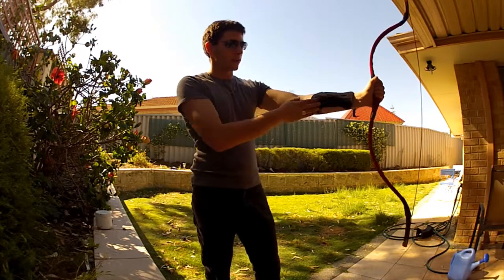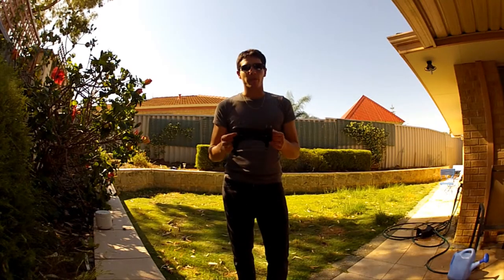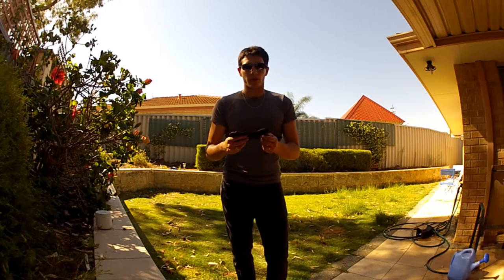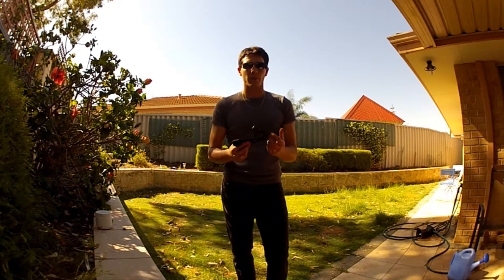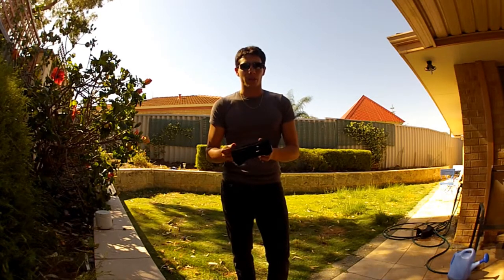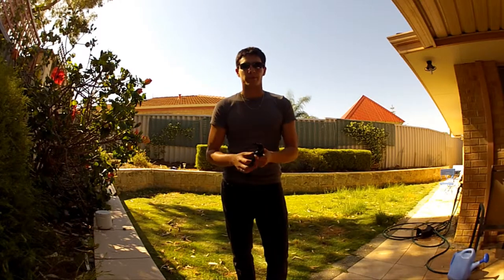I would definitely recommend getting an Arm Guard with your bow. I would recommend it to everyone that owns a bow, as you can really get injuries on your arm. If you have any questions, please leave a comment in the comment section below or on my website. Thank you for watching.